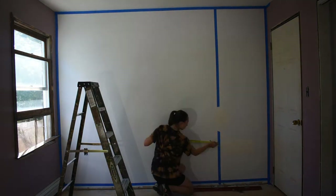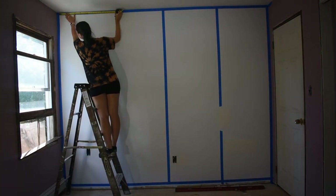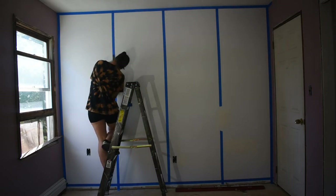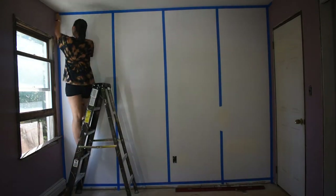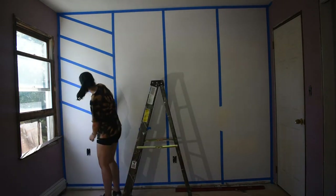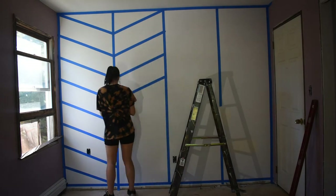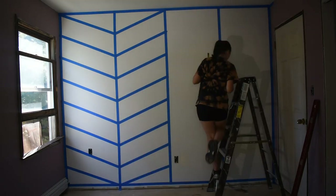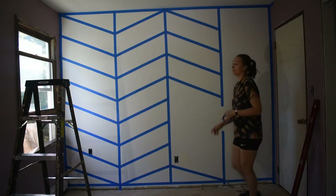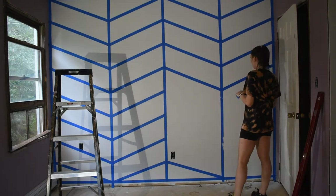After I finished taping the exterior box, I started marking the wall vertically every 29.75 inches to add a vertical tape strip. I did the same thing for the last two vertical strips, making sure that from center line to center line they were also 29.75 inches apart. Next, I started marking up the vertical tape strips with lines that were 11.875 inches apart, working from top to bottom. I did this for all five of the blue tape strips and then started connecting the lines to make the pattern.